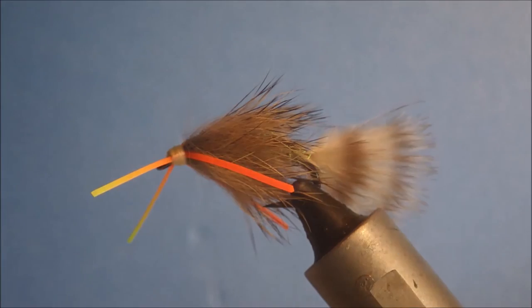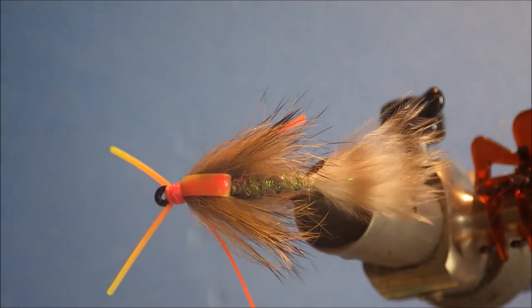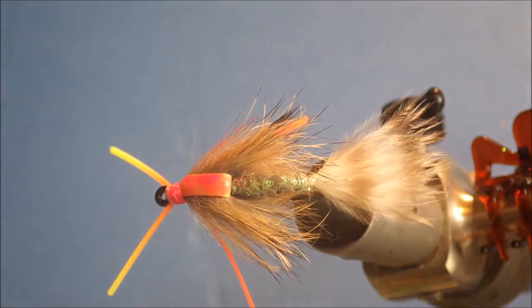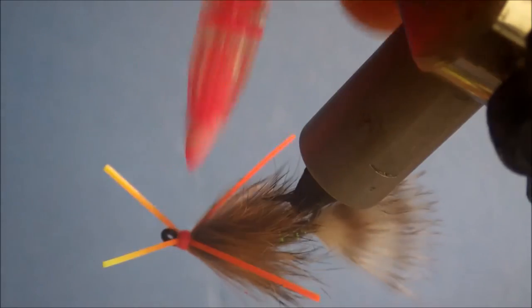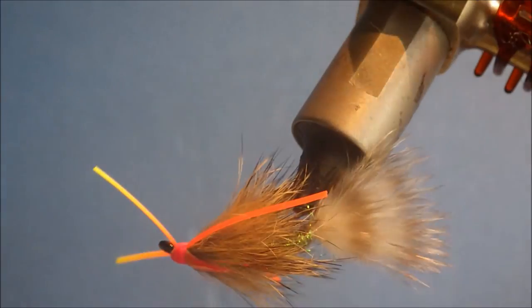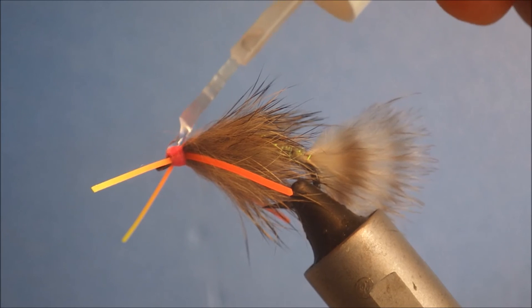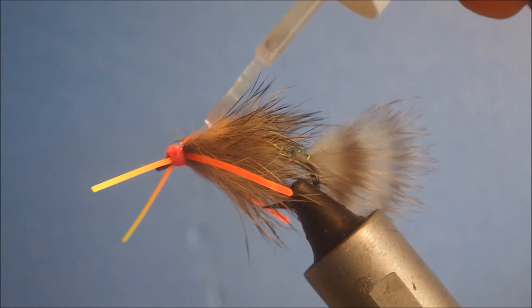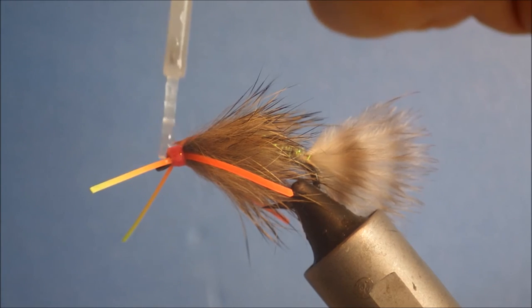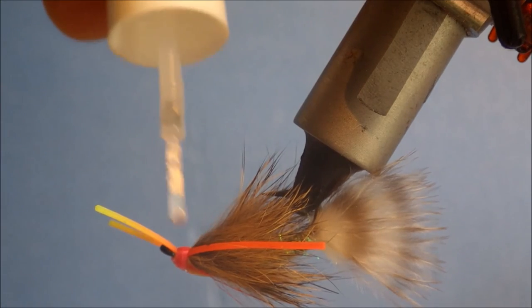Just as a final touch I'm coming in with a pink highlighter pen, sweeping it over the back. You don't need this — it's just being a bit fussy — but it sort of adds that little attraction point. Then dead simple, just come in to seal everything up with some head cement. Get a blob on there, let it run back over the nymph skin and around the head. And that's basically it — that's the rubber leg swimming nymph.